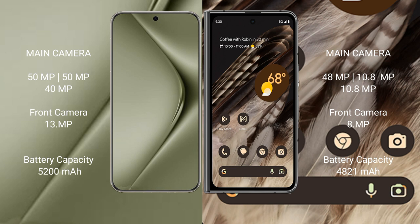The Huawei Pura 70 Ultra has a 5200mAh battery with 100W fast charging support. The Google Pixel Fold has a 4821mAh battery with 30W fast charging support.